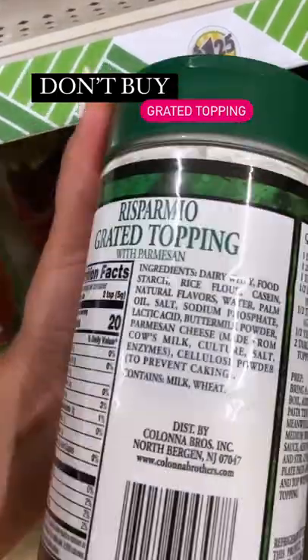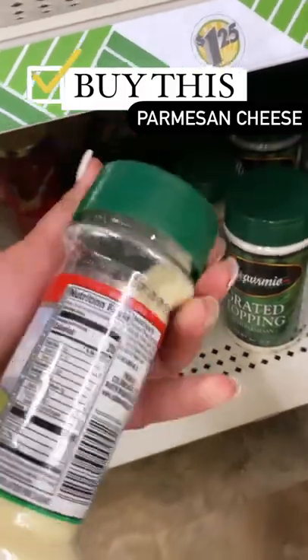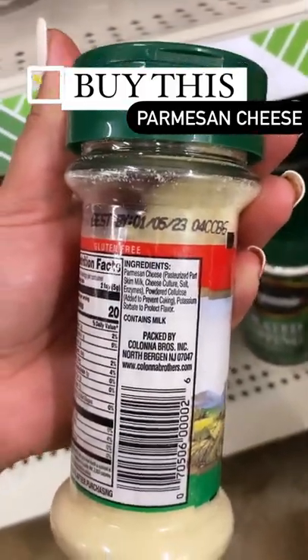Stop buying the grated topping. If it doesn't say cheese, it's not Parmesan cheese, and we do not need to be buying it. Instead, I would opt for this smaller version that says Parmesan cheese, and it's made with cheese.